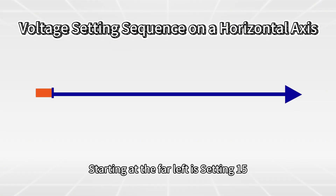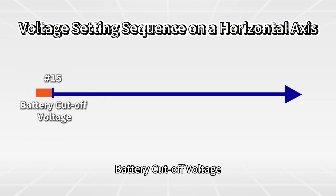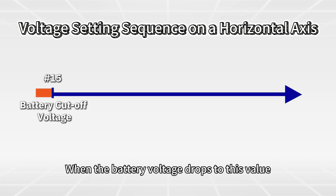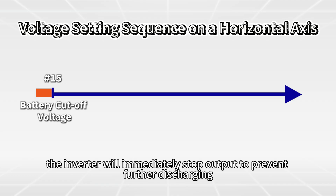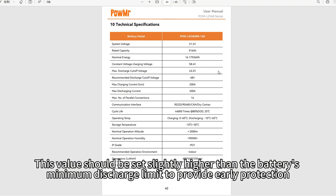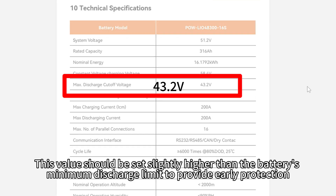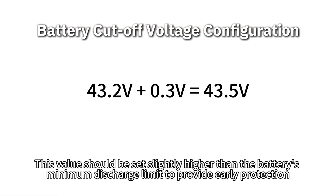Starting at the far left is Setting 15: battery cutoff voltage. This is the lowest point of battery discharge. When the battery voltage drops to this value, the inverter will immediately stop output to prevent further discharging. This value should be set slightly higher than the battery's minimum discharge limit to provide early protection.